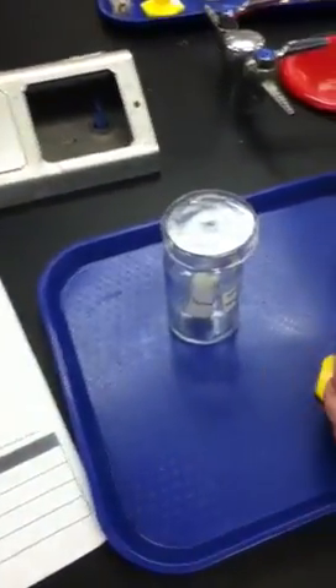Now it's extinguished. And then we put 10 milliliters of lime water.